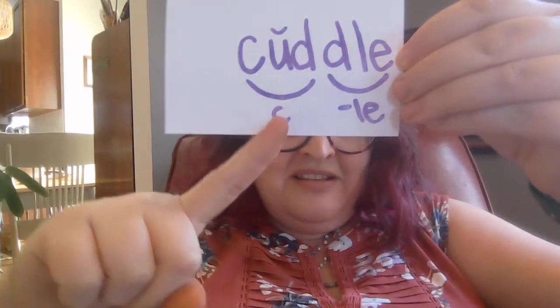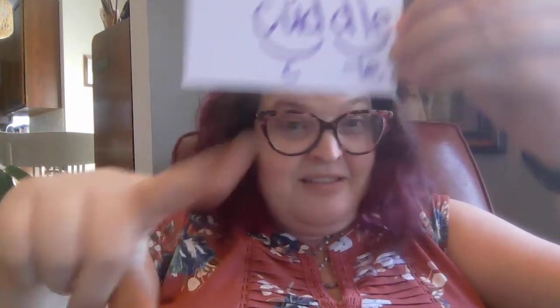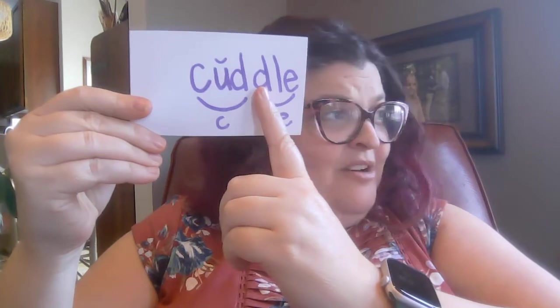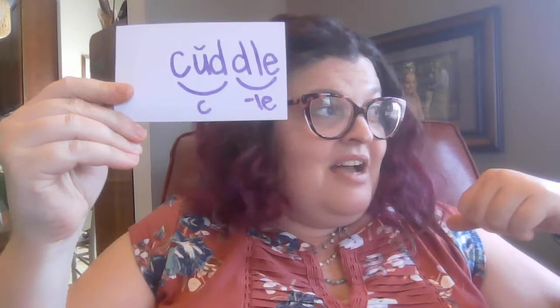Let's try one more, and this is something Mr. Darcy loves to do. The word is cuddle. Pause it. Hopefully you wrote the word cuddle. This is closed — you need the D here to make that U say uh, otherwise it says its name, and nobody wants to cuddle. But we still need a D here because this syllable type needs a consonant. So this is cuddle.